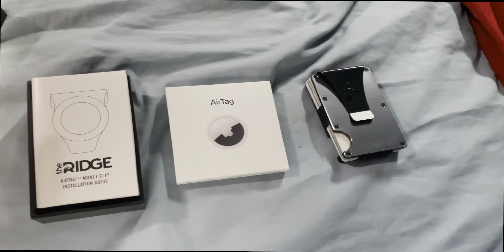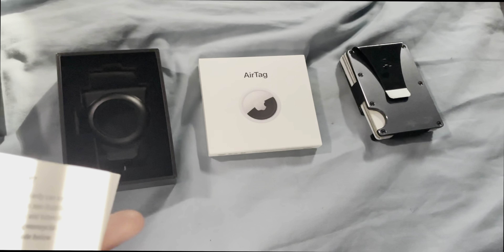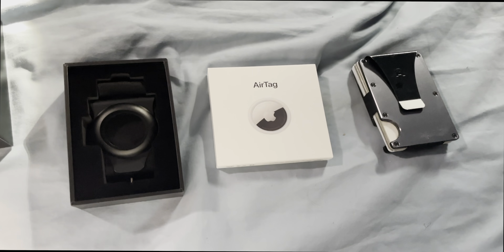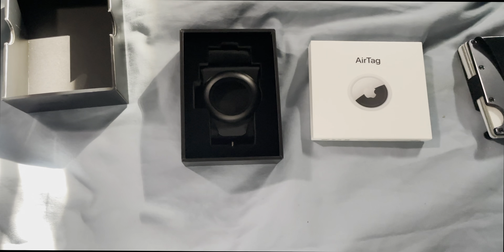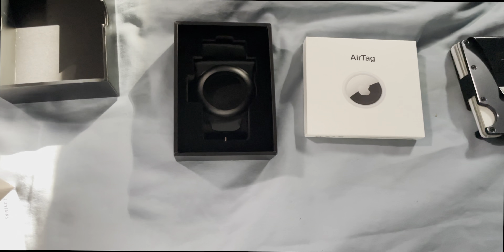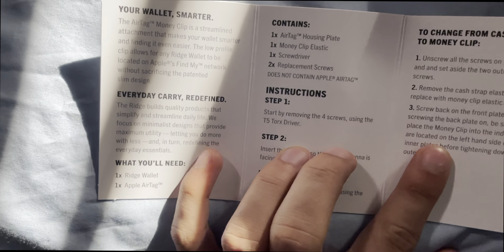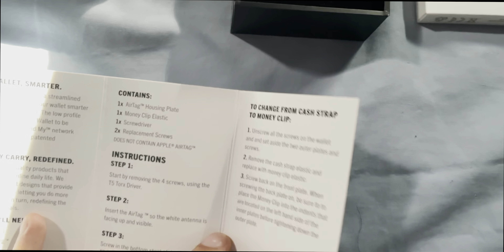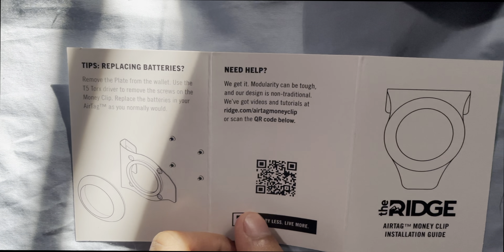All right, here we are. It definitely has a new smell, similar to what Apple has. Looks like that's the clip itself. We have some documentation here — the installation guide — so this goes through what you get. You get the housing plate, the money clip, elastic, a screwdriver, replacement screws, and it basically tells you how to do the installation.